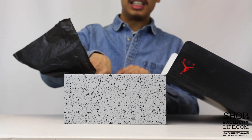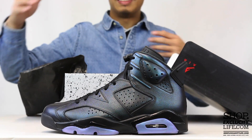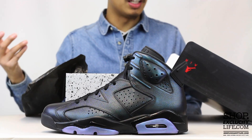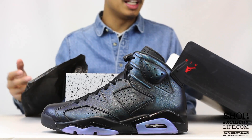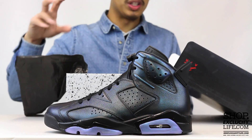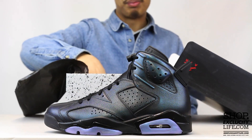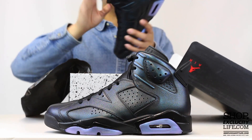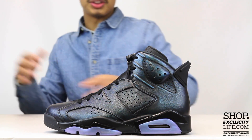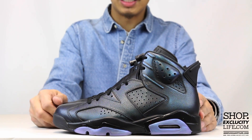It does take on a pretty unique color inspiration on the upper. The inspiration might be a little off since the NBA decided to switch the All-Star location this year — it was originally supposed to be held in Charlotte. In my opinion, it takes on a Hornet-like inspiration, especially with that iridescent upper, which is something pretty unique on an Air Jordan 6 or any Air Jordan in general. Jordan Brand always trying to innovate.